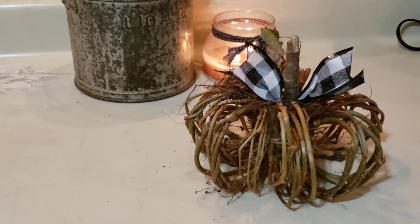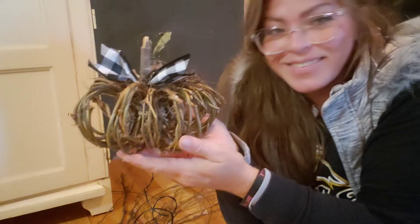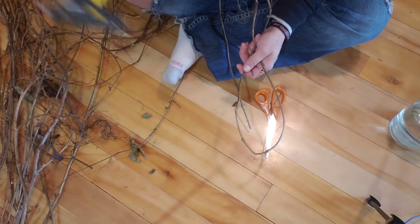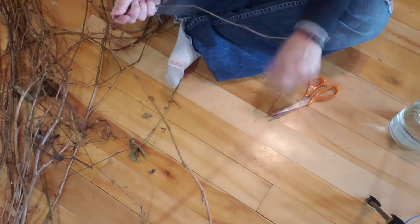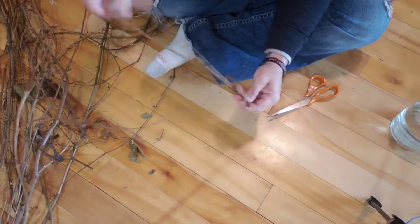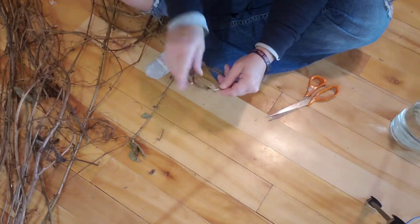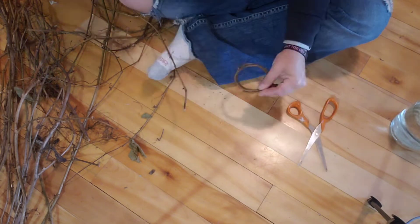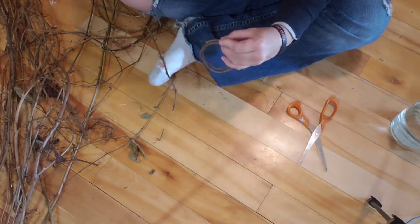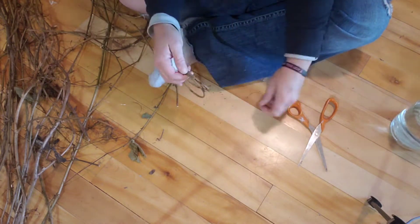The first thing we're going to do is this grapevine pumpkin. You can honestly use any bendy, long stick. You're going to need a glue gun, some scissors, and some sort of string or a zip tie. So you just create a bunch of little ringlets. I did mine about three times around my four fingers, and then just tack them together with some hot glue.